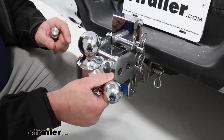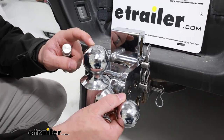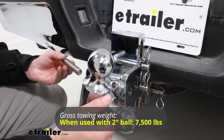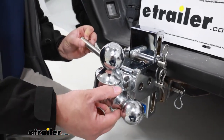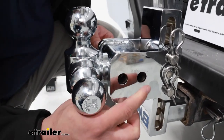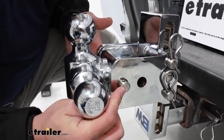When you flip it around, you'll notice we have our two inch ball mount, and that's going to have a weight capacity of up to 7,500 pounds. You're actually going to use a different hole than the ones like this — instead of using this one, you're going to use the one right beside it.